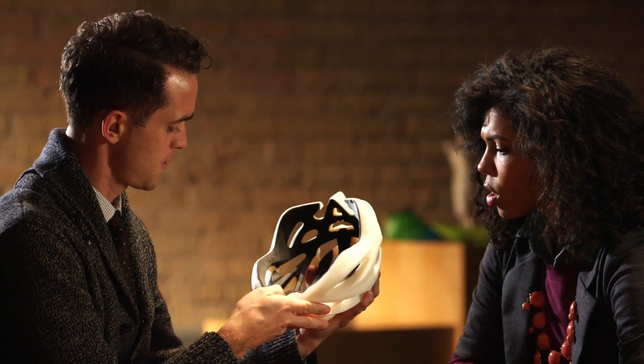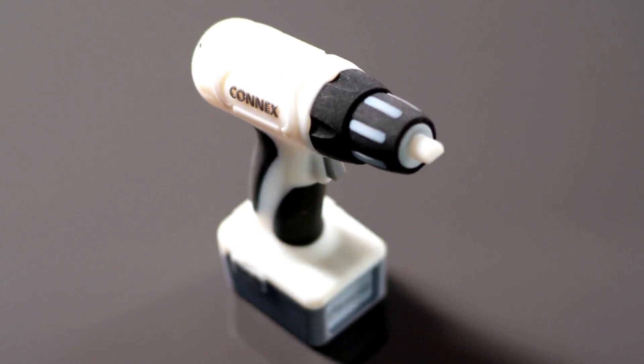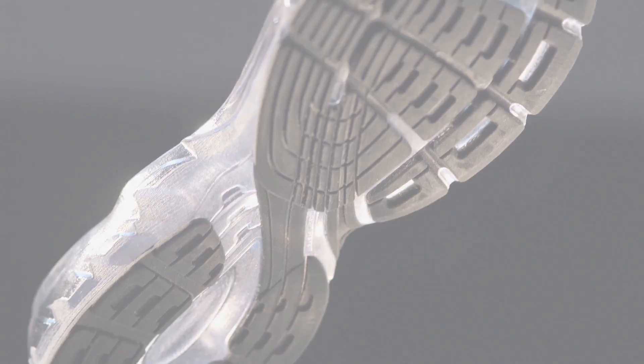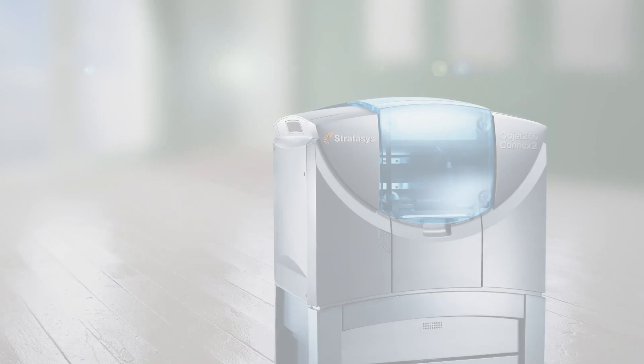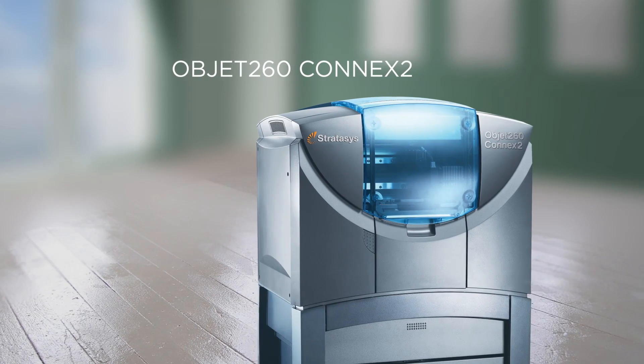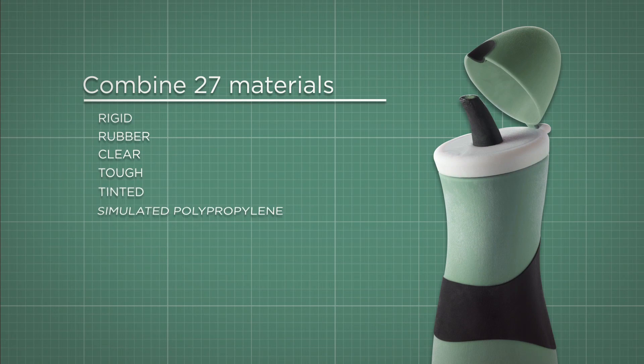Achieve amazing final product realism, even when prototyping over-molded products, with signature PolyJet precision and smooth surfaces. The OBJET-260 CONNX-2 3D printer has all the features of CONNX-1, plus the ability to create digital materials, meaning you can combine up to 27 materials in one model or batch.